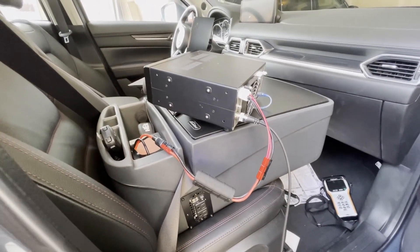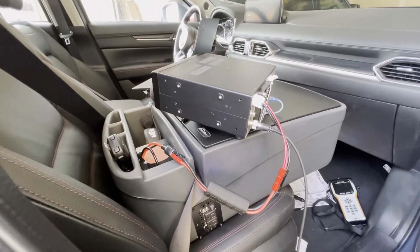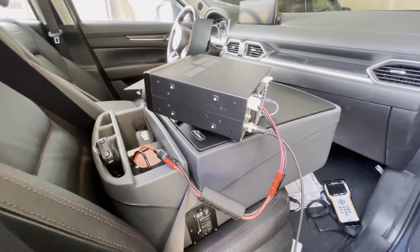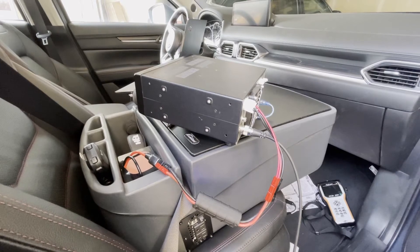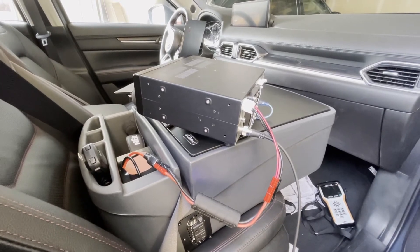I hope this video has been helpful for anyone wanting to make their mobile situation a little bit more comfortable. 73 from John, K7CO — Parks on the Air.